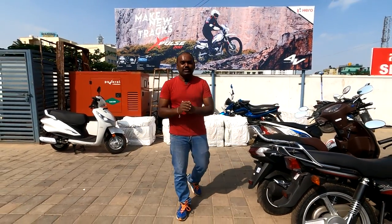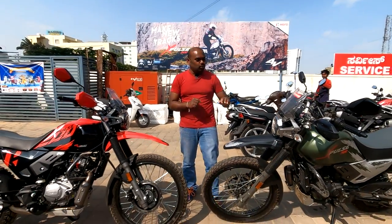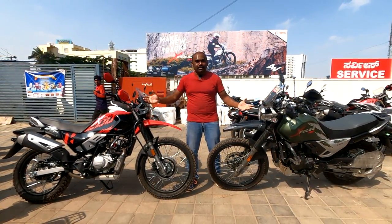Hello friends, this is Kishore Kumar and you are watching KCops Vlogs. Today we are going to see the X-Pulse 200 and X-Pulse 4V differences. Let's see what all is there.